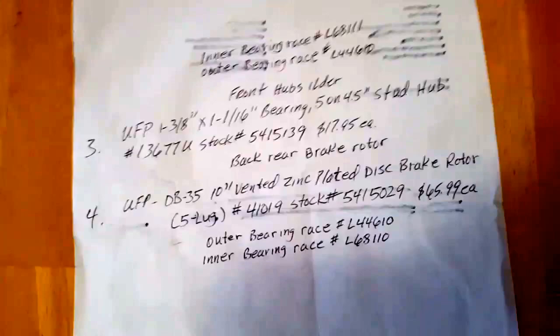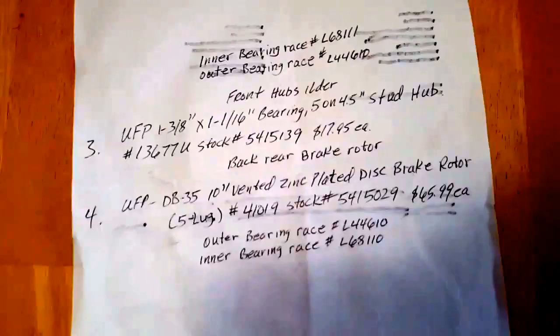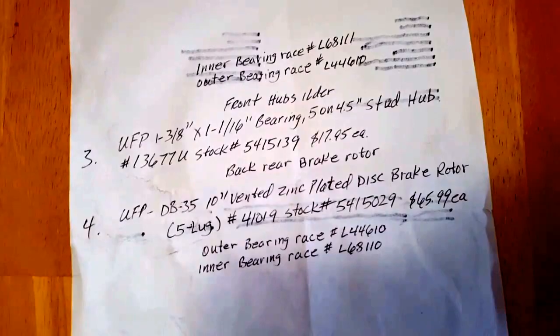The squeaking I'm still hearing is going to be in the spring shackle assemblies and bolts. I'm going to decide whether to put regular bushings back in the springs and shackles, or go with what they call wet bolts — greasable zerk fittings on them.